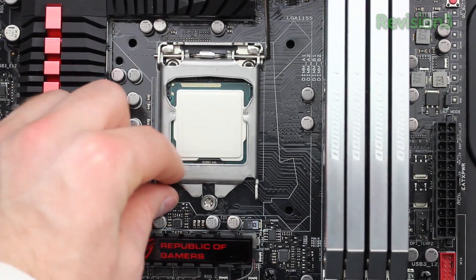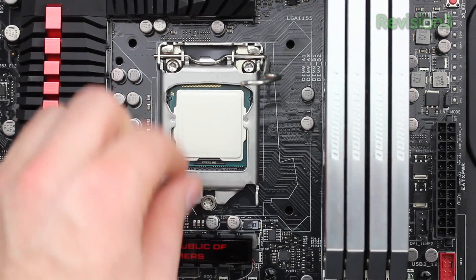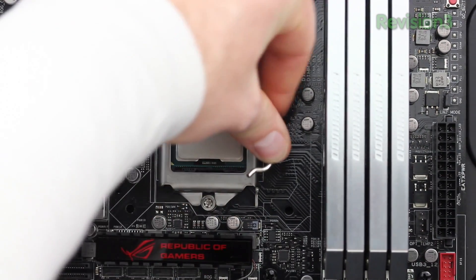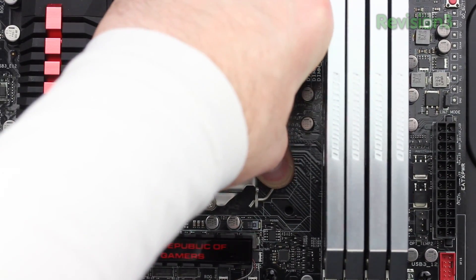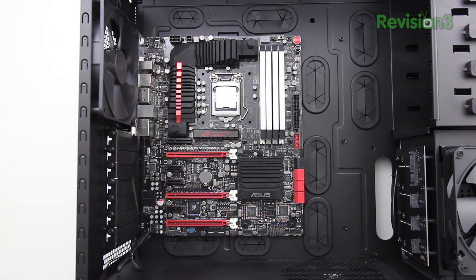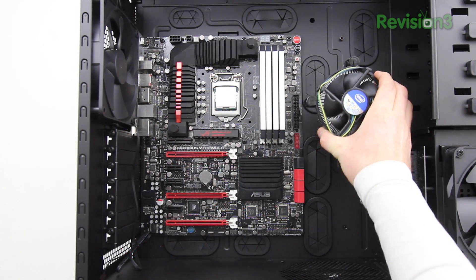Once you've got it in, you want to put the plate back down and position it underneath the little screw on the front. Then take the arm that you loosened up earlier and push it down. You're going to need to apply some pressure here, and then just position it back underneath the holding clamp. And then you're good to go.